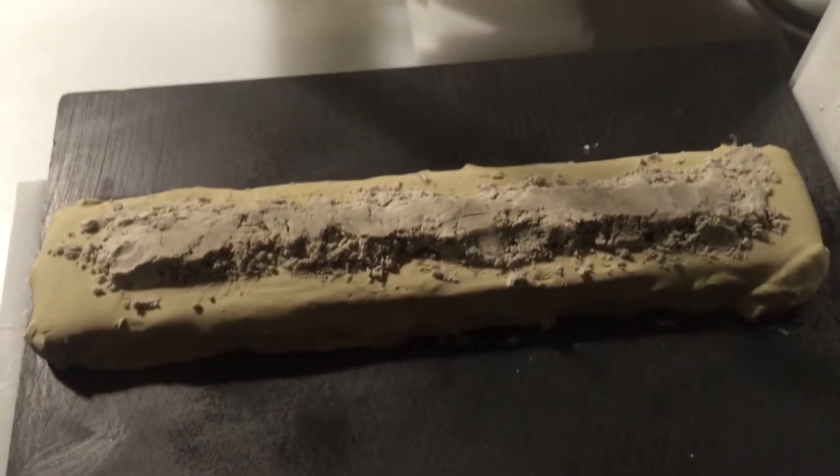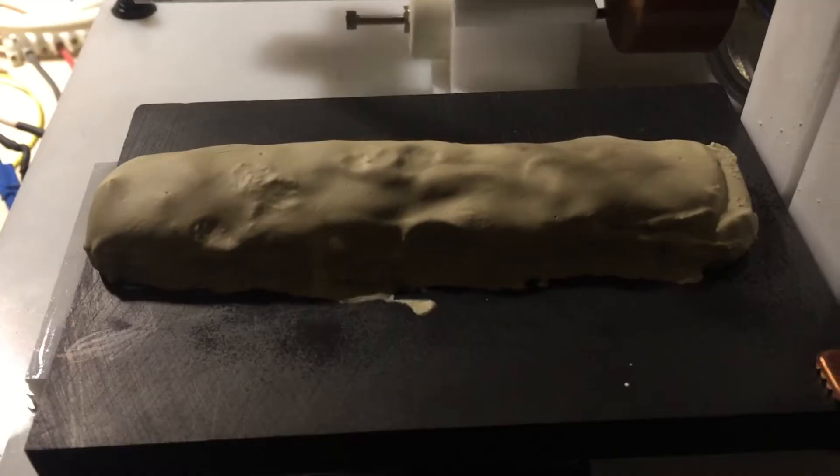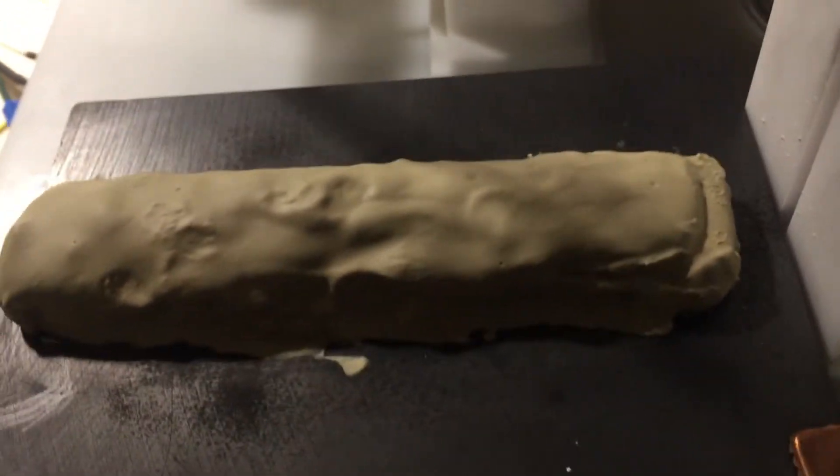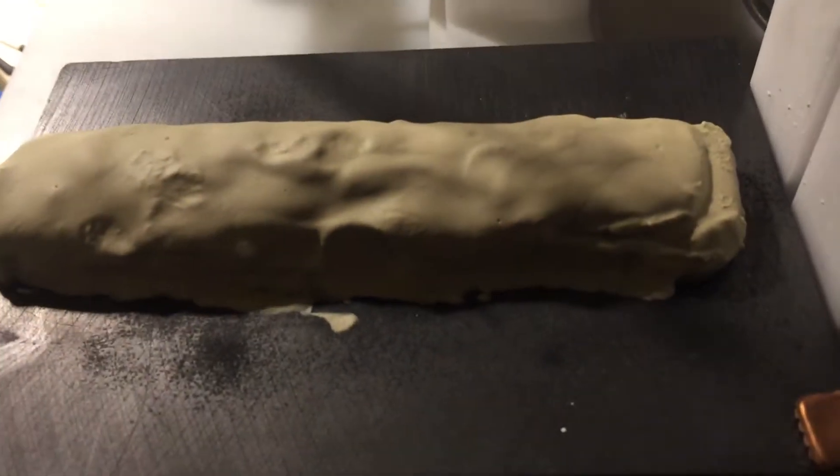So this is step one. Step two will be to place another layer on top of it. This is what the second layer looks like on top of the pumice. I'll let this dry out for a day, and then subject it to the electric field.